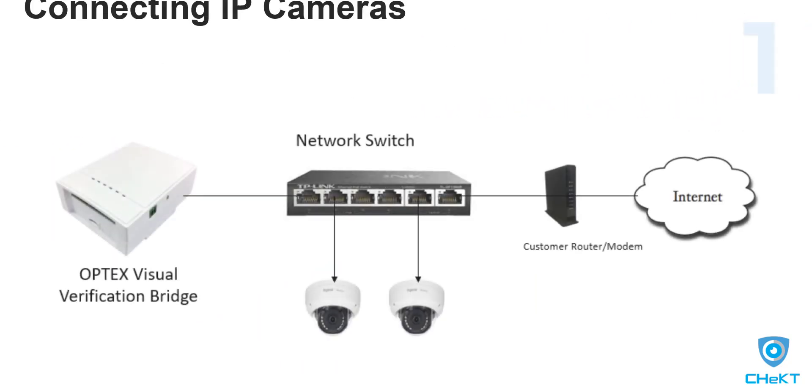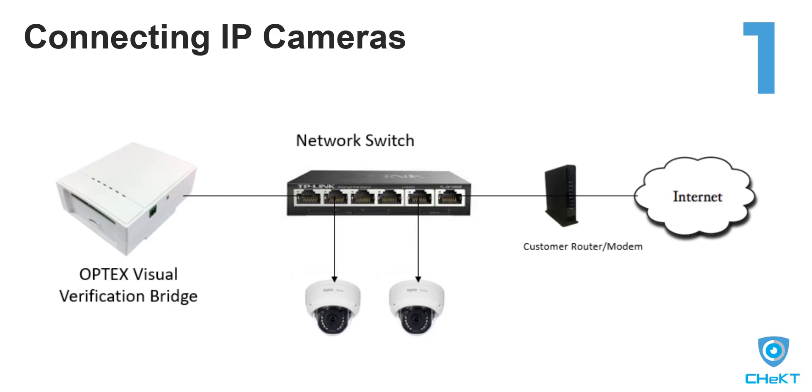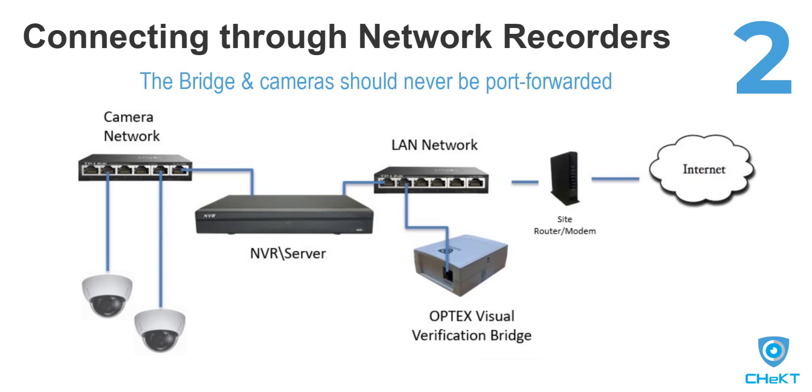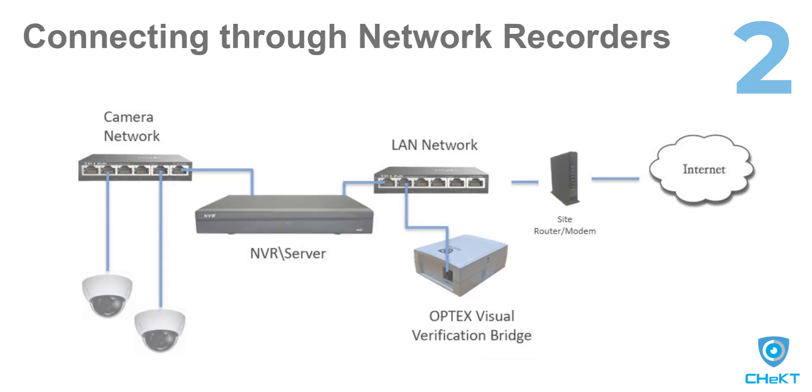Once connected and registered in your Checked dealer portal, the bridge can authenticate to IP cameras directly, as shown in method 1, or authenticate through a supported NVR or VMS platform and pull video channels as shown in method 2. The bridge and your cameras should never be port forwarded, as it is not required for the Checked solution to operate.